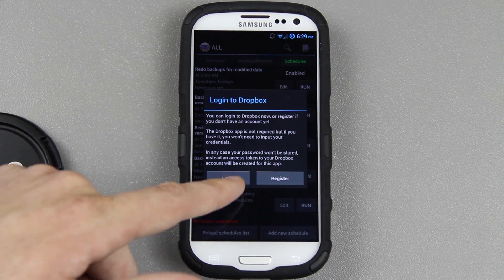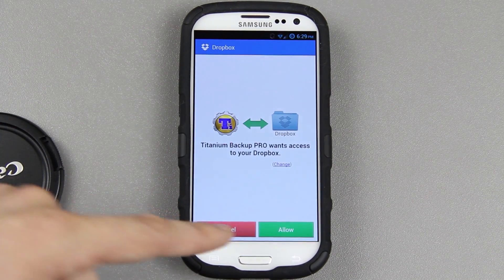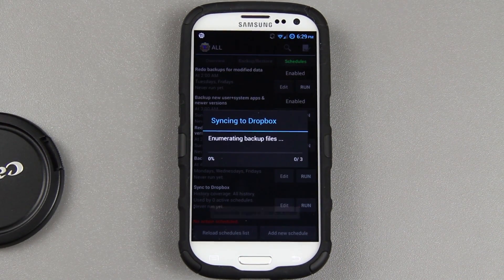At this point, I'm just going to click Run, then Log In, and it's going to ask me for my Dropbox information. Just press Allow. And it's just a matter of waiting. Right here it's going to figure out what files are different from your internal or external storage compared to what's on your Dropbox account.